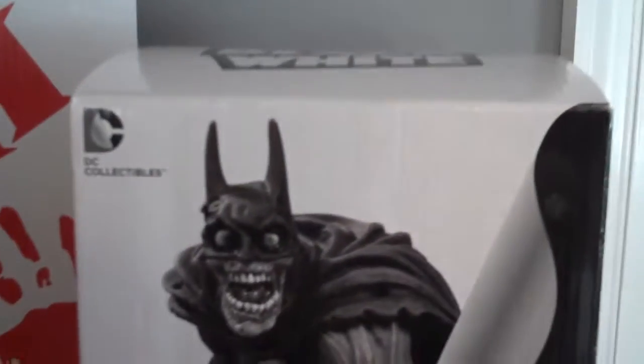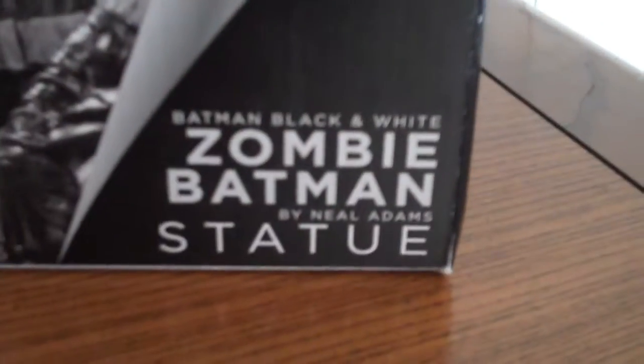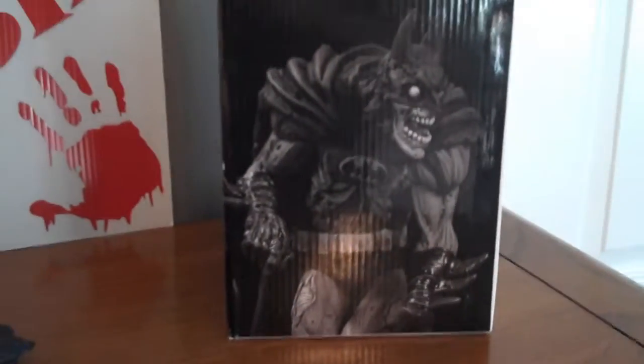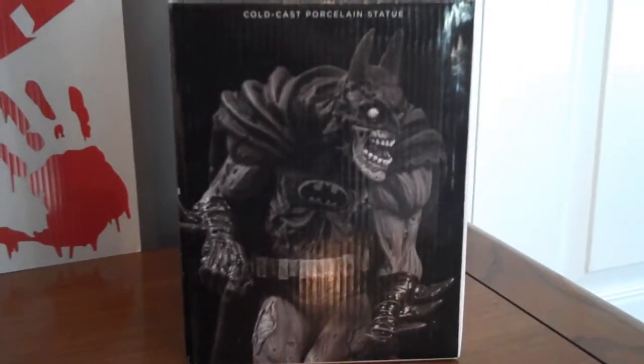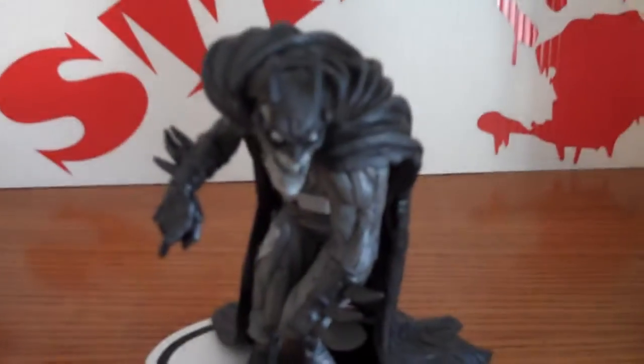As it says, DC collectibles — there's a big image of the statue here. Zombie Batman statue by Neil Adams. There's some artwork on the side. The statue's made out of cold cast porcelain. This is the black and white version. Let me read the back to you guys.